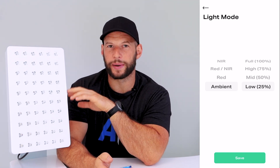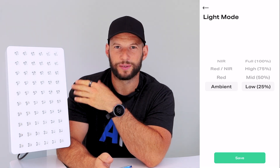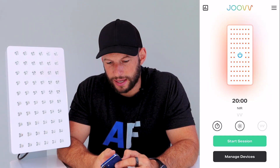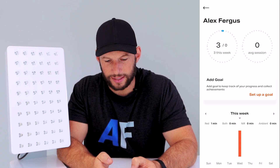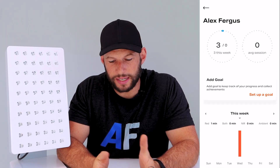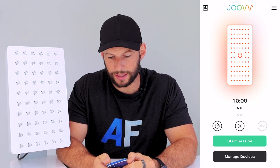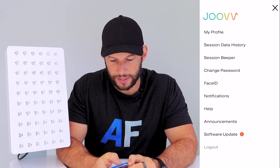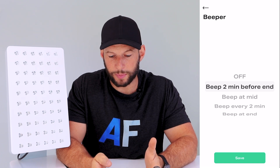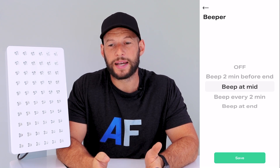You need the app and an account to access ambient mode. You can also see your stats - sessions this week, set up goals, though I personally don't find that very useful. There's also a session beeper setting, again only available through the app: you can turn it off, have it beep two minutes before the end, beep at the halfway mark, beep every two minutes, or beep at the end. I personally like the beep at the midway point.